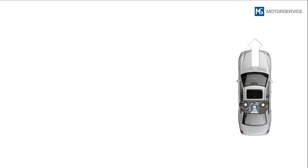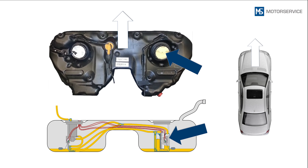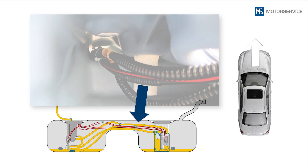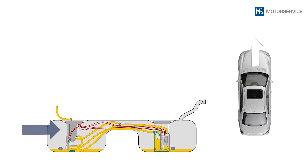Viewed in the direction of travel, the fuel module is located on the right-hand side of the saddle tank. The sender unit is located on the left-hand side. Electrical and fuel lines running through the narrowest point of the two tank sides connect the fuel module and fuel tank sender unit.